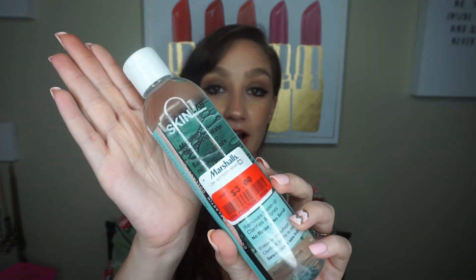Next thing I'm pulling out is this Skin Lab Micellar Cleansing Water. This removes makeup, clarifies and tones — no rinse and no scrub. This was in the clearance section for three dollars. I've used the Jean Pierre one and the Garnier one, and I saw this one in the clearance section and figured I would give it a shot as well.